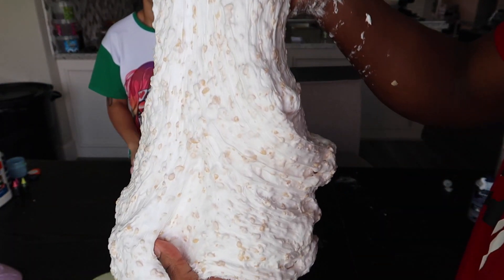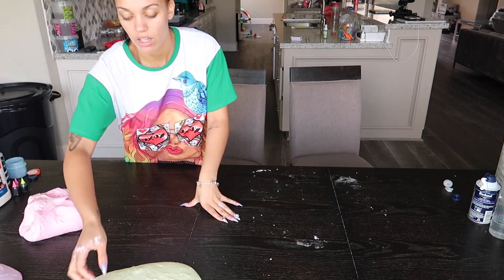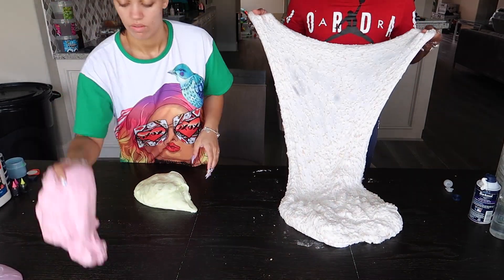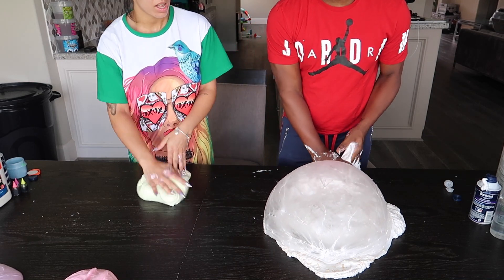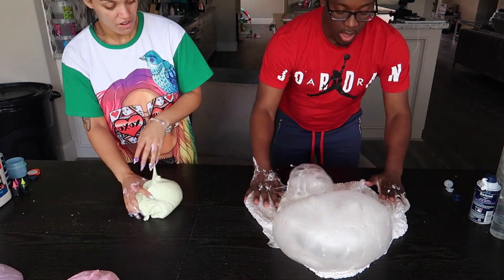Look y'all — Rice Krispies slime! It's probably a little dark for you guys. Oh my gosh. This one can make big bubbles! Rice Krispies slime — how can I make big bubbles? This one feels good. Oh wow, bubble! Oh wow — y'all, it's like the Rice Krispies are on top of the bubble! That's pretty cool.